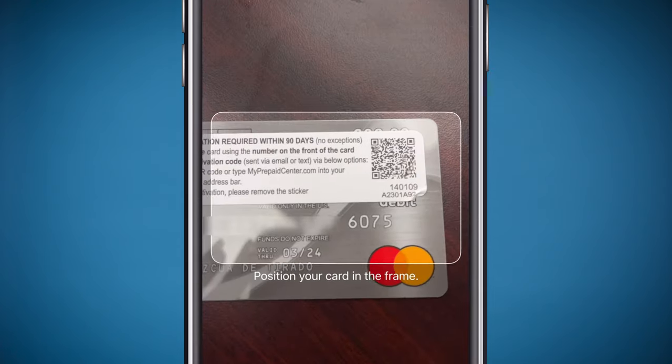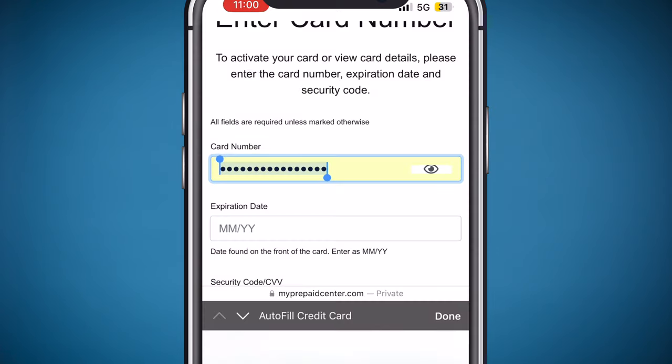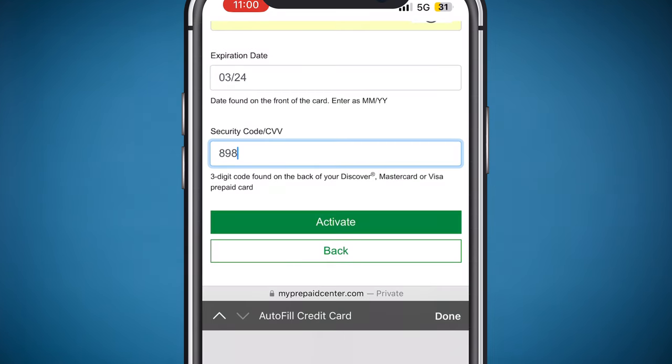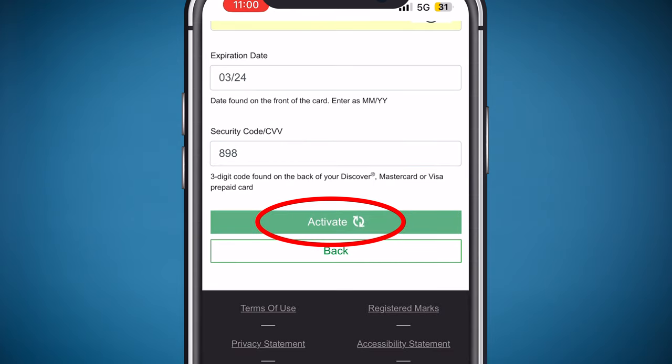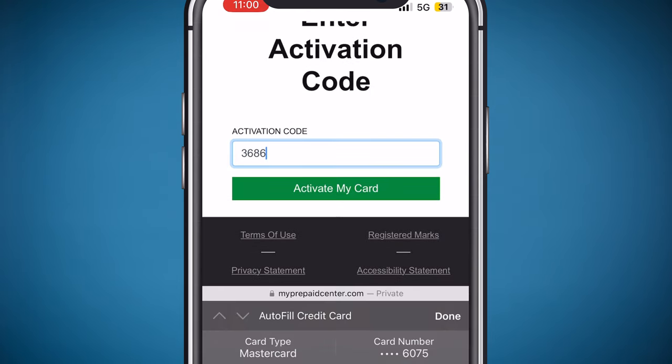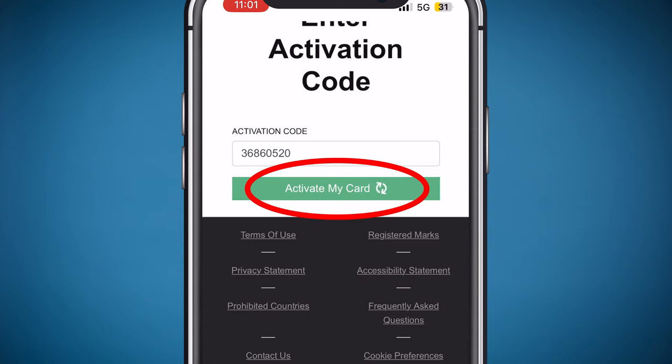Scan your card to enter your card number. Enter the expiration date. Enter the security code that is on the back of your card. Press activate. Next, enter your activation code. Press activate my card.